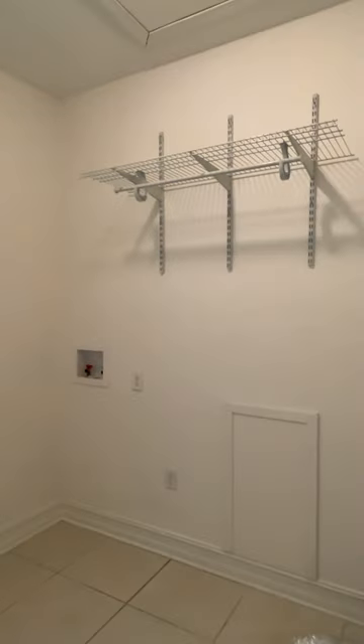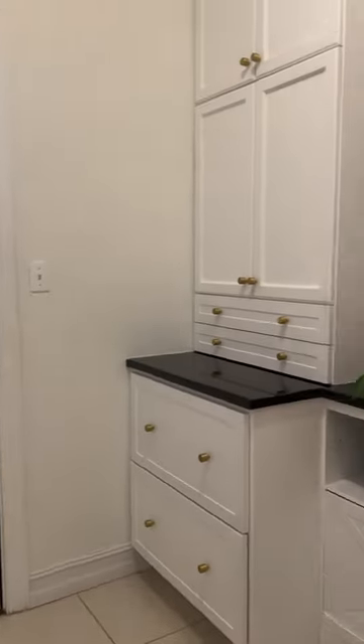I'm going to turn this unused garage entry laundry room into a stunning little storage nook and dog feeding station.